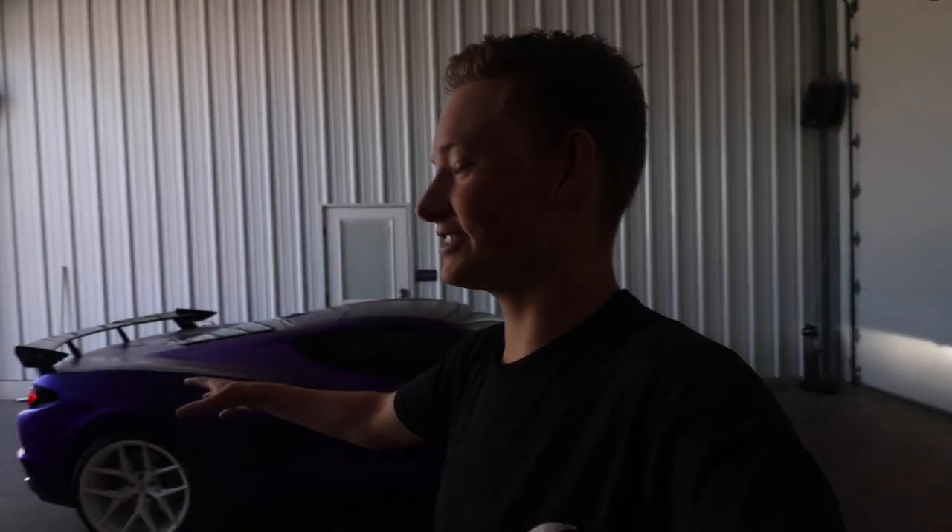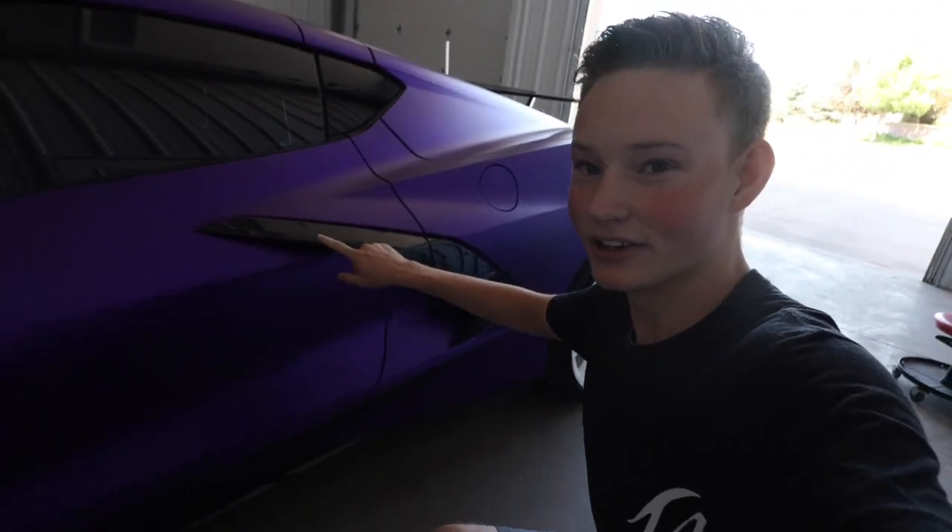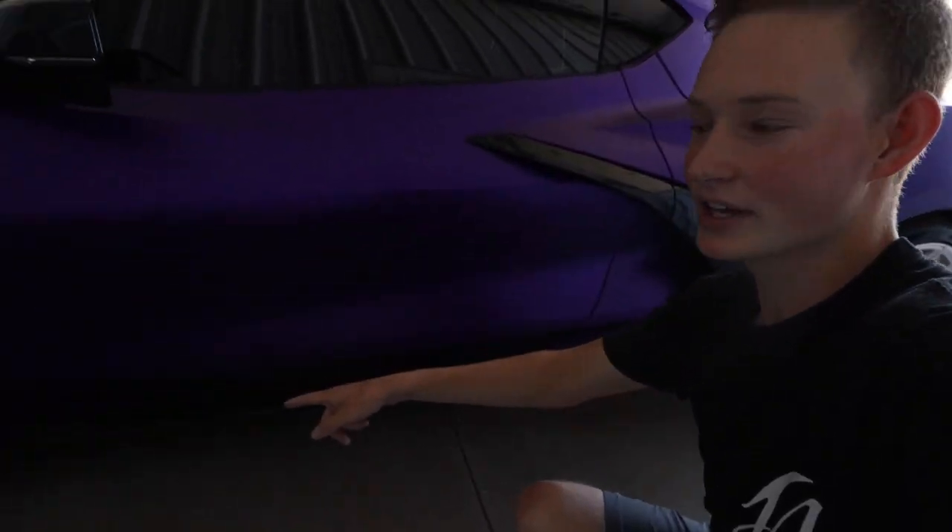You guys have seen this car in my last couple videos — I've done two videos on it so far and this is gonna be the third. In the last video we talked a little bit about doing the white pin striping and also an exhaust system. I've reached out to two companies so far on the exhaust, still waiting to hear back from them. The pin striping just barely arrived so I'm gonna be doing that today. I'm thinking doing a little bit here on the side vent and then some on the ground effects.